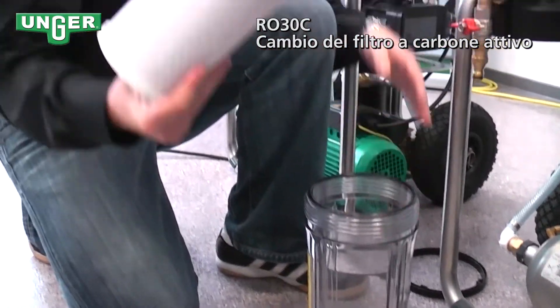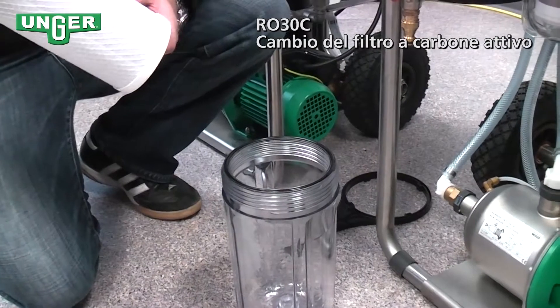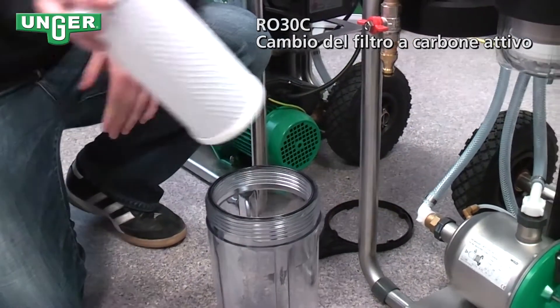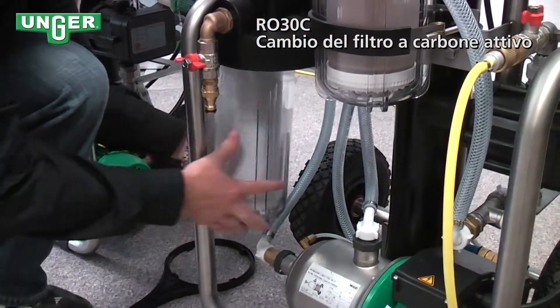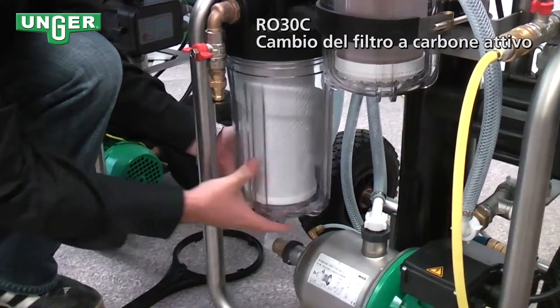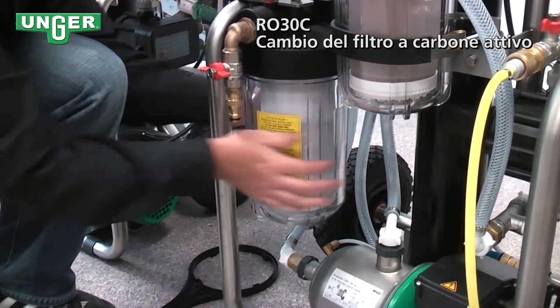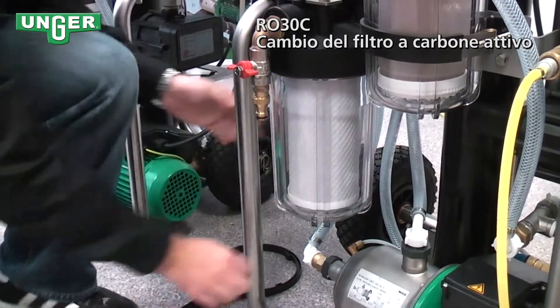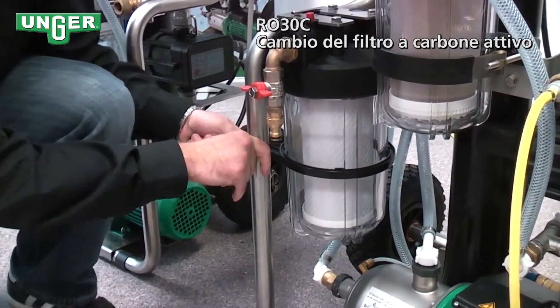Grab your filter out of the container. Now you take your new filter, put it in the bucket, and screw it back onto your system. Use the key once again to get it nice and tight.